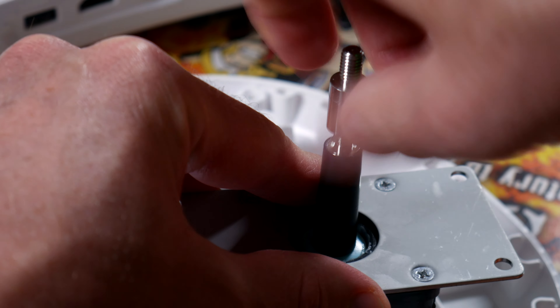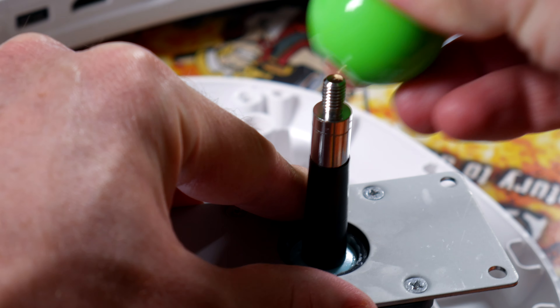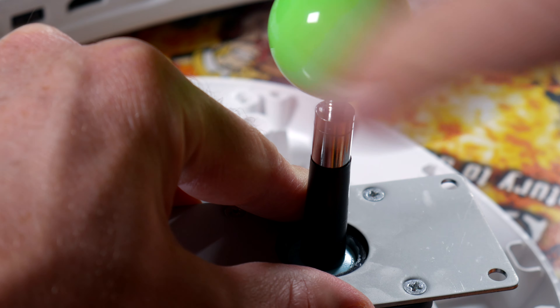Sometimes when you use a mounting plate, the stick drops a little bit. I didn't find that to be the case in this scenario, but if you do, or you just want a little extra height on your stick, you can get these extenders. They're about two bucks a piece.